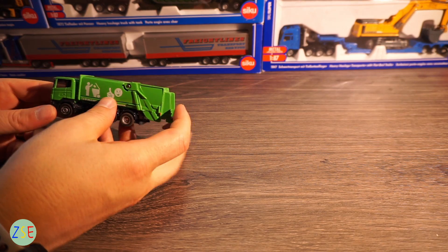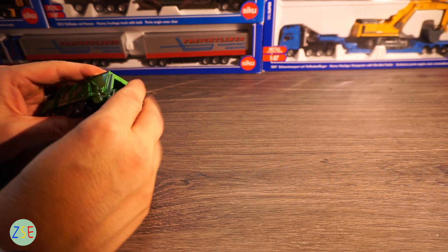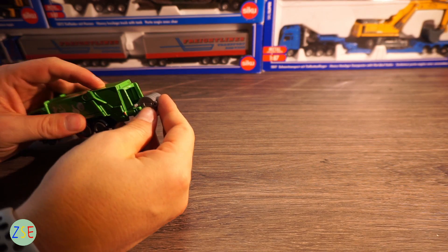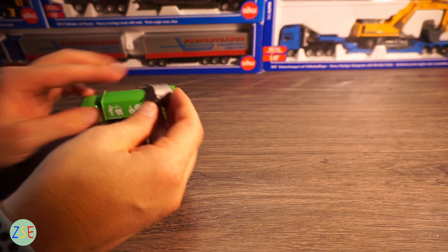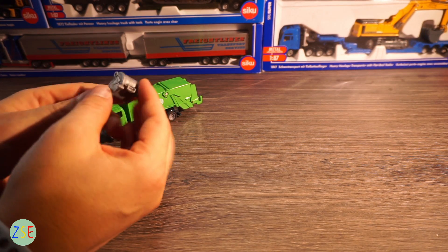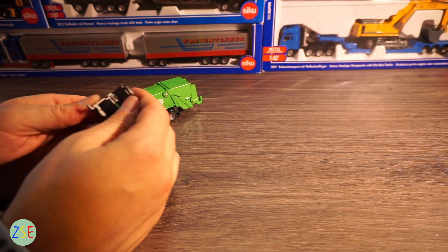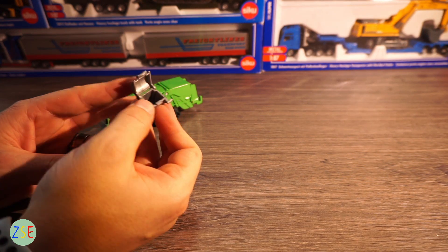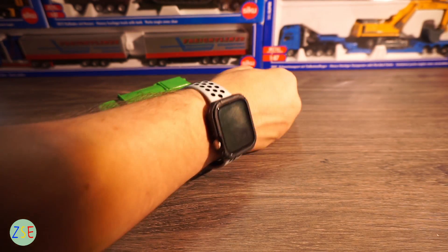Going around the vehicle, the skip does come off — it's on there very well so it will stay on. The skip itself is a normal sort of mid-range plastic in terms of quality and does open up, as you can see here.